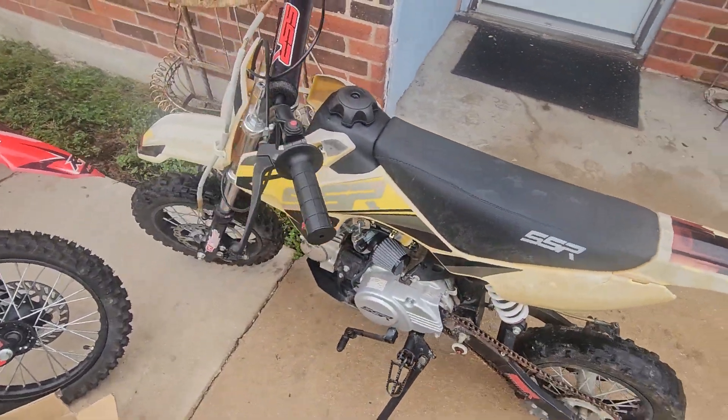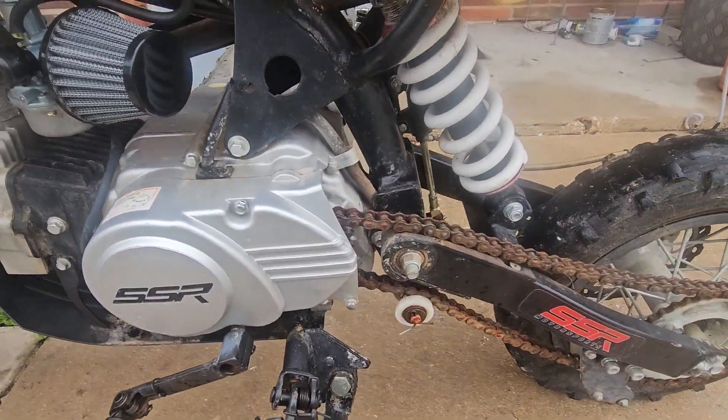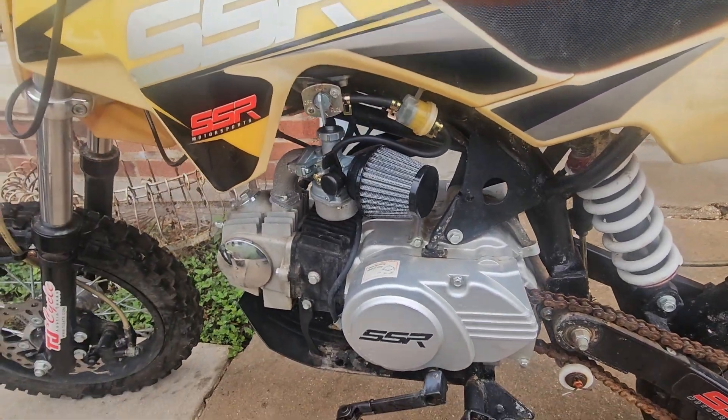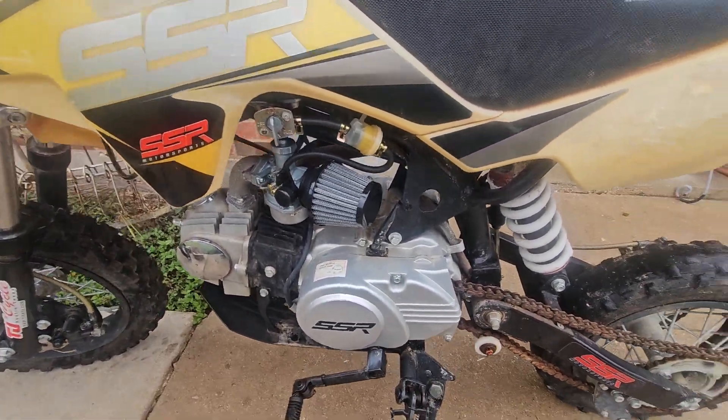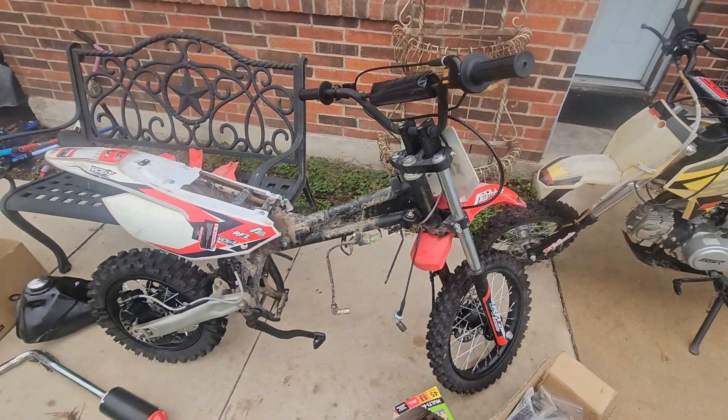I've been trying to look on Facebook Marketplace to see if I could find anything, but they all want ridiculous money for trash. So we're gonna see if we can't get these rolling.